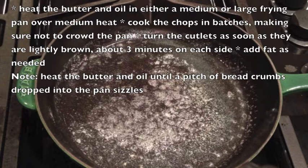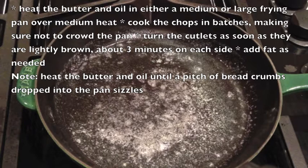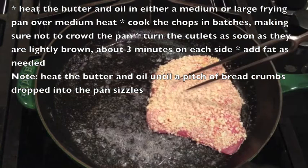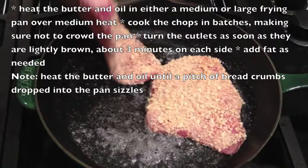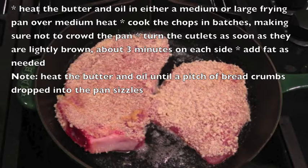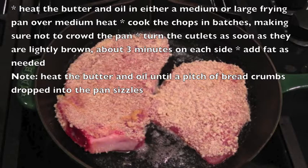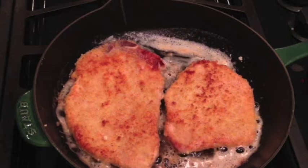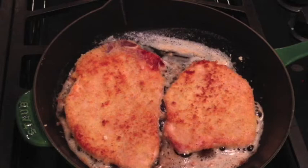Now we are ready to pan fry the cutlete. Here I have a medium sized pan. I have added about a tablespoon of oil and about a tablespoon of butter. You're going to heat the oil and butter until it's nice and hot, then put the cutlete right in the pan and fry them until they're lightly browned. Remember they're very thin, so you probably need to fry them for about three minutes on each side. I've just flipped the cutlete and as you can tell they are a nice golden color.